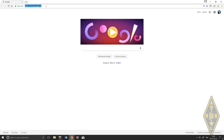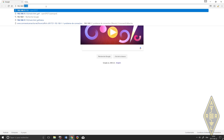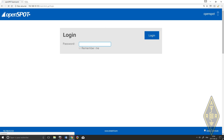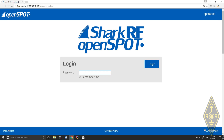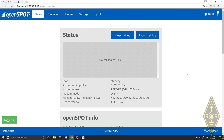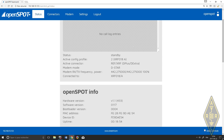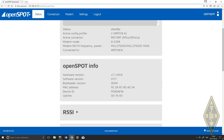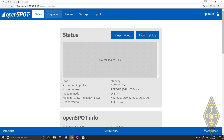When you know the IP address of the OpenSpot, you just type it into your web browser and you get directly into the web interface. You enter the password — the default password is 'openspot' — and when you get in, you get a status page that gives you information about the last transmitted station, the software version, hardware version, network information, and traffic.